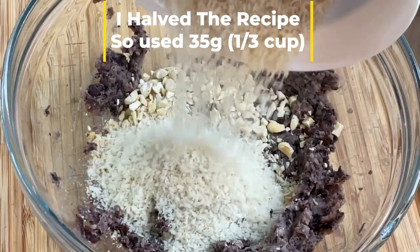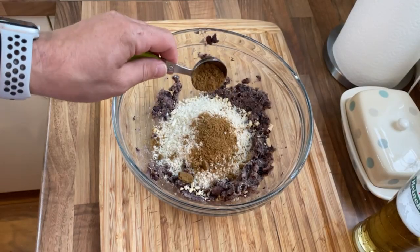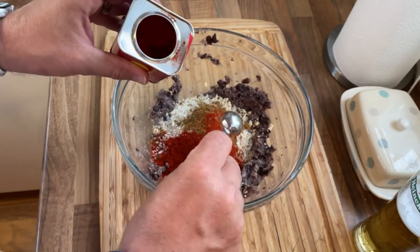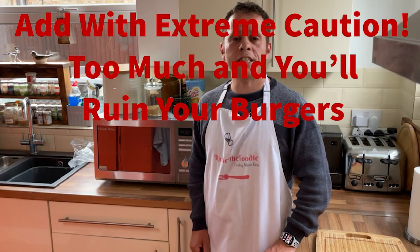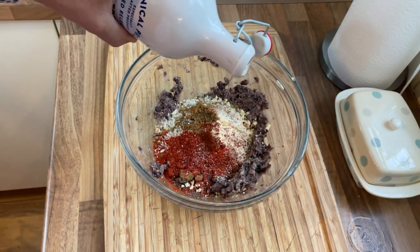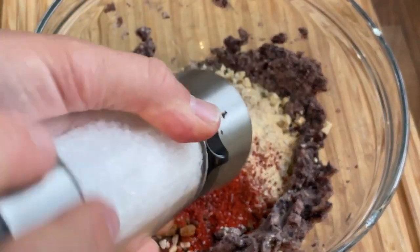Add to the bowl 75 grams of breadcrumbs — I've used panko breadcrumbs here, but feel free to use any breadcrumbs of your choice. Next, add one heaped tablespoon of ground cumin, followed by two teaspoons of smoked paprika or paprika. Then add one teaspoon of garlic granules. Optionally — and I'd definitely go for it — add half a teaspoon of chili powder. Finally, add one tablespoon of vegetable oil and several grinds of salt and black pepper.